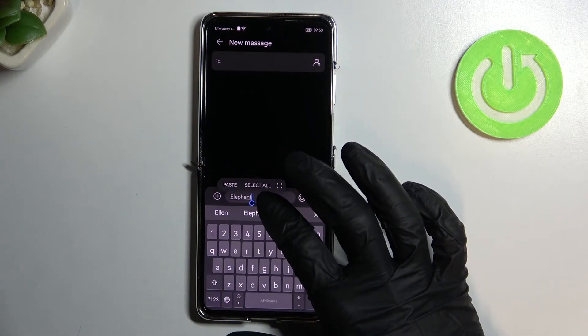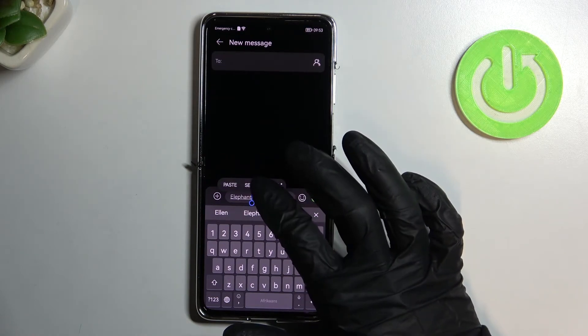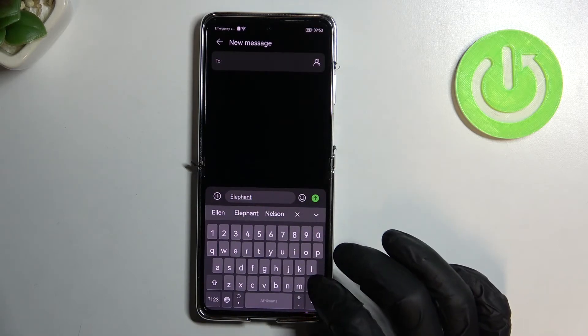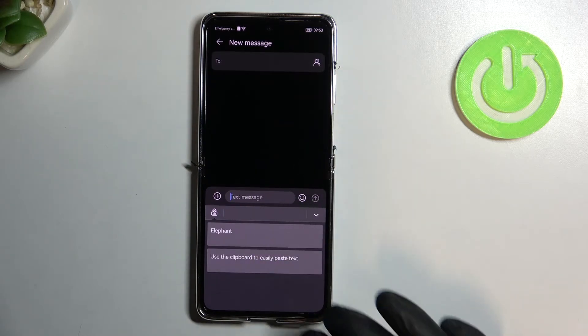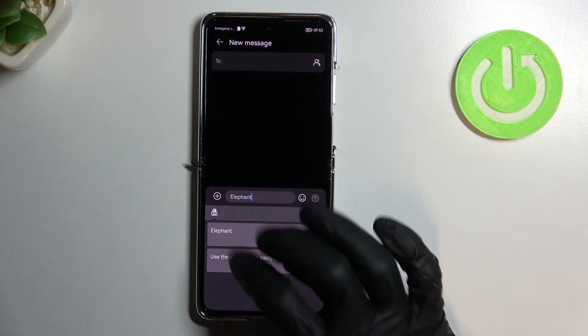Now I'm holding my finger on the text to select all, copy, then delete this text, and go back to clipboard the same way, and it should pop up here. I can paste it like this.